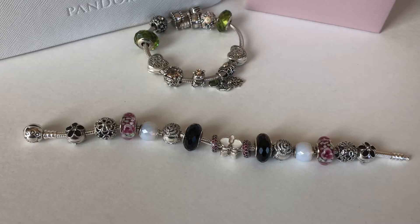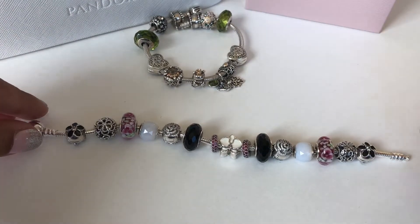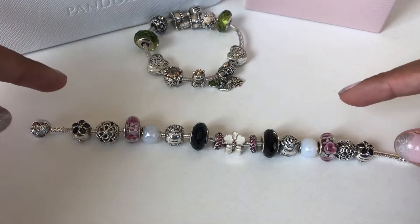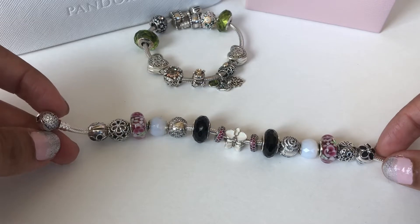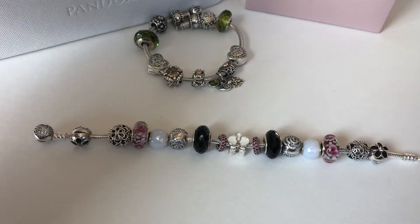So these are my two bracelets. The first one I'm sharing with you is this pave heart clasp bracelet and it's mainly black and white with splashes of cerise thrown in.